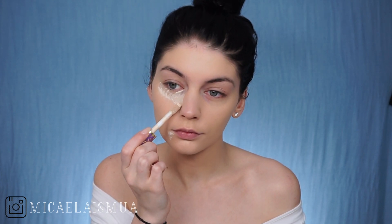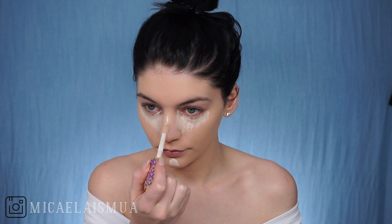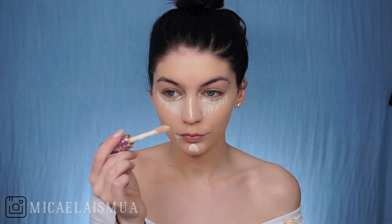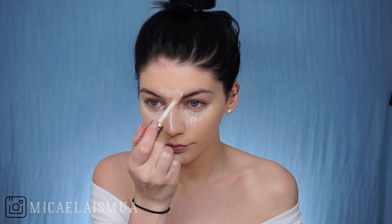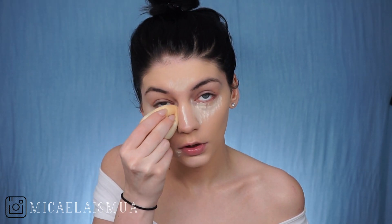Now I am concealing using the Tarte Shape Tape in the shade Fair. And I'm putting that on my under eyes, my chin, my nose, and my forehead. This is going to really help to brighten my face and bring light to it. Of course, I'm going to blend that out using a Beauty Blender, a damp one.